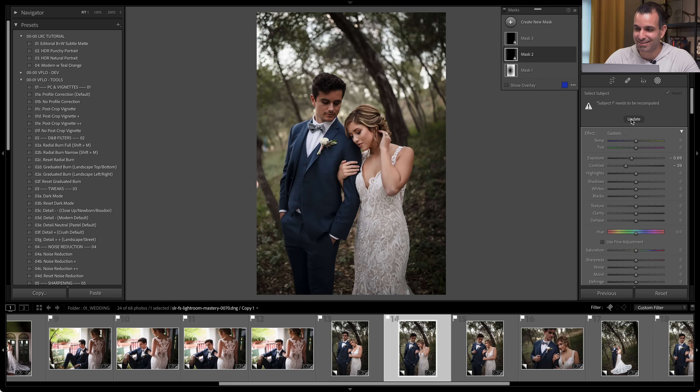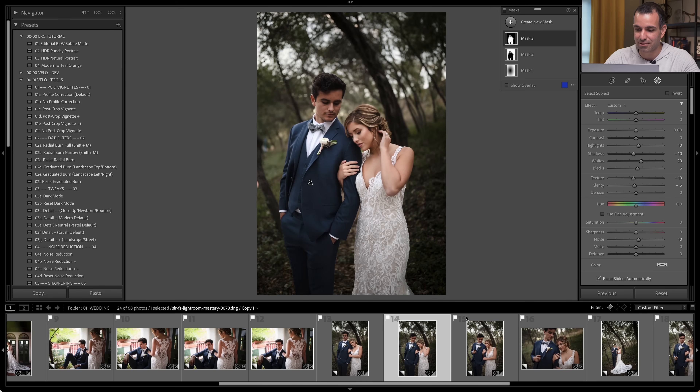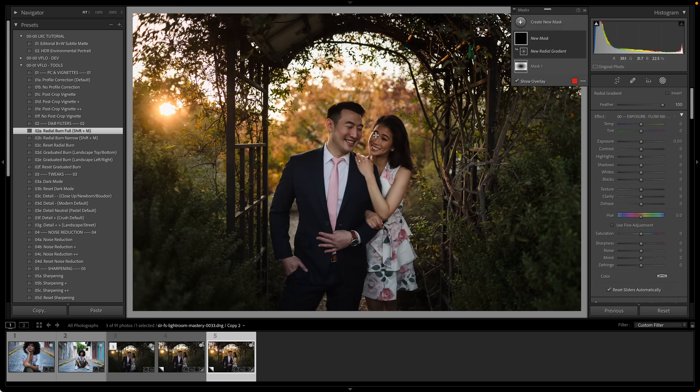Go to the next one, click Update — there goes the background. Click Update. There's our basic retouch and dodge and burn. I do a lot of stylized portraiture, and in my work color theory is a big part of getting to that final look.